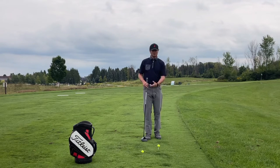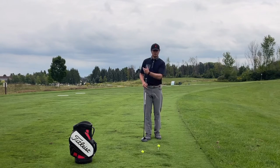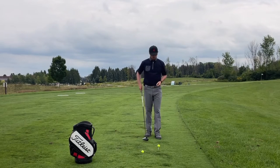So if you are a player that has that kind of downward attack angle with driver and you really feel like that club head is very much traveling down into the back of the golf ball, this drill is for you.